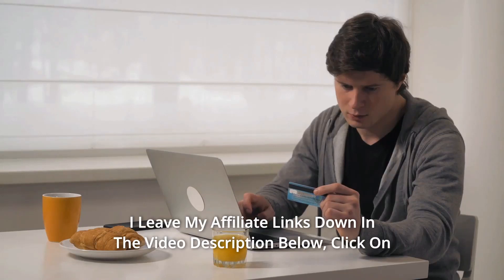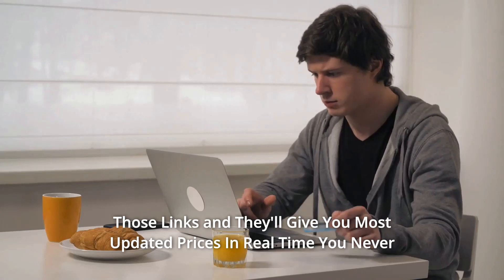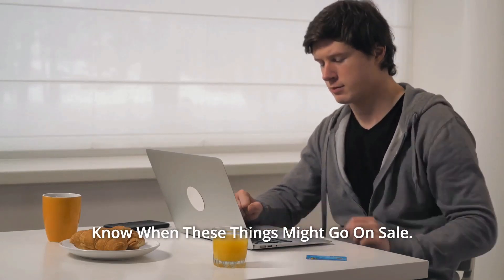Thanks for watching. Affiliate links are in the video description below — click those links for the most updated prices in real time. You never know when these things might go on sale.